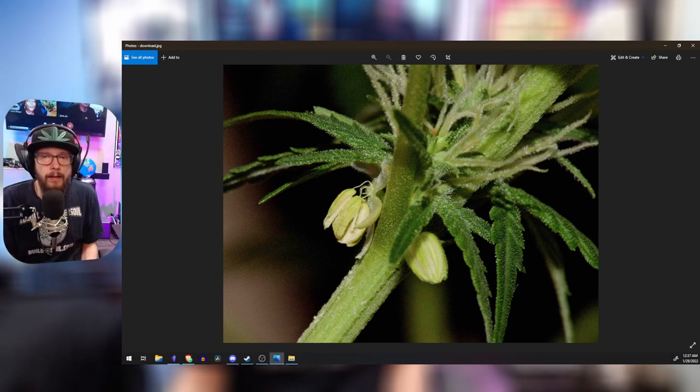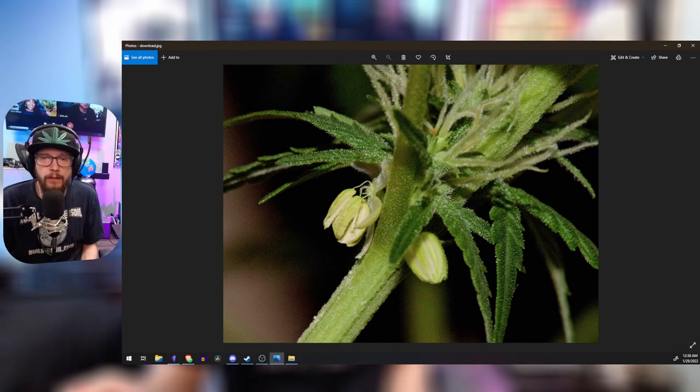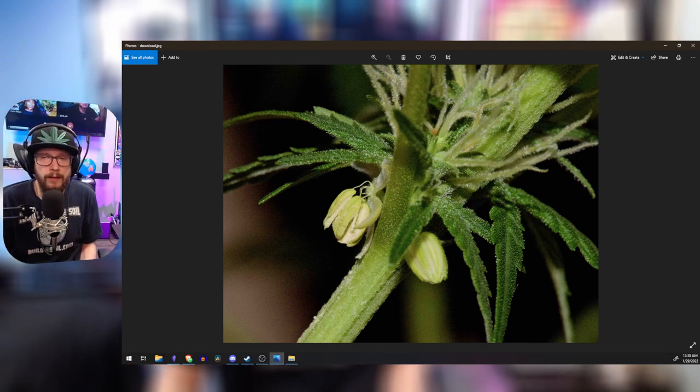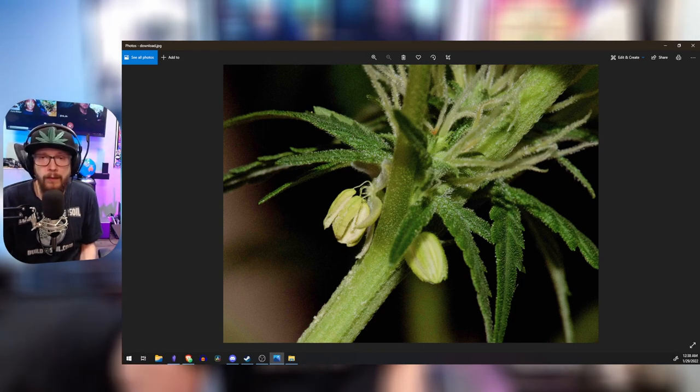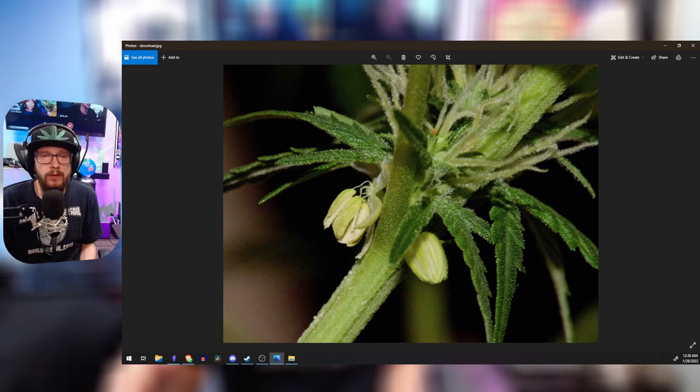The same goes for true hermaphrodites as with nanners — they can show up early in flower, and if that happens you're going to have to get rid of them right away. Sometimes it'll wait until about halfway through flower before you discover you have a hermaphrodite plant. Spray it thoroughly since it's the plant you're getting rid of, then also spray down any plants next to it with plain water to neutralize any pollen. When spraying plants in flower with water, do this 20 to 30 minutes before the lights come on, or dim all your lights down to minimum brightness.